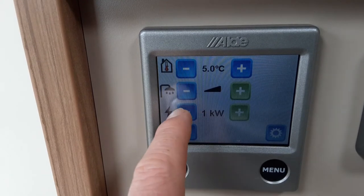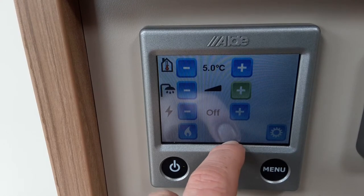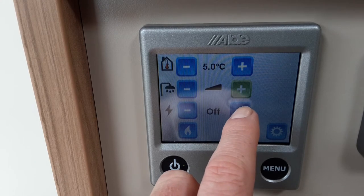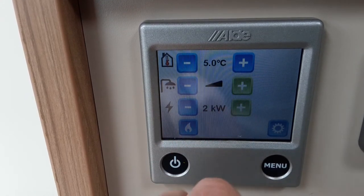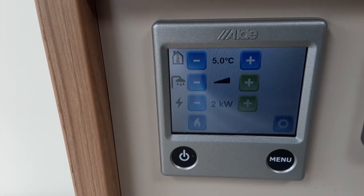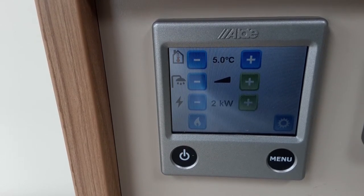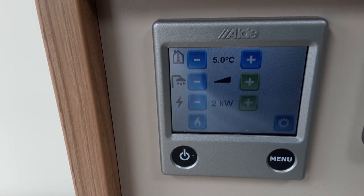At the bottom of the panel you've got your power input to supply the heating and hot water system — this is only relevant to the heating and hot water, not any other power on the van. You've got the choice of 1kW, 2kW, or 3kW. Here on site I'm going to run it on 2kW today, but depending on what site you're on you'd need to set that to the relevant power supply. When you get to the site, ask the site office and they'll tell you what power supply you can run.